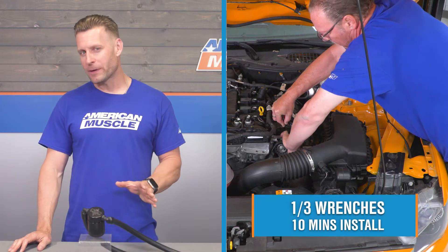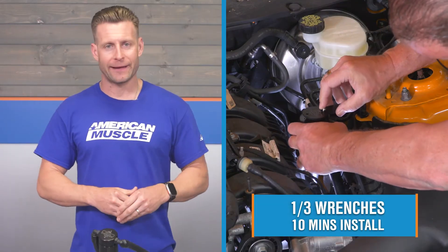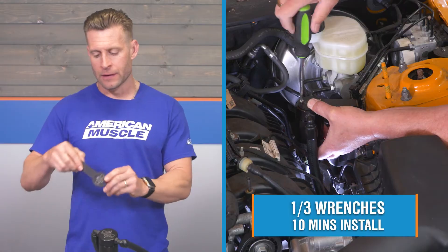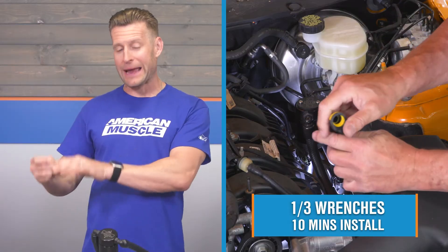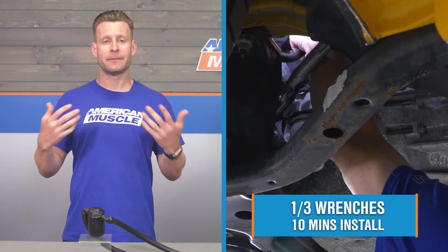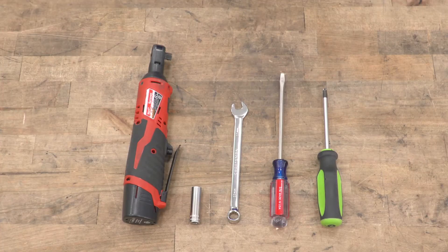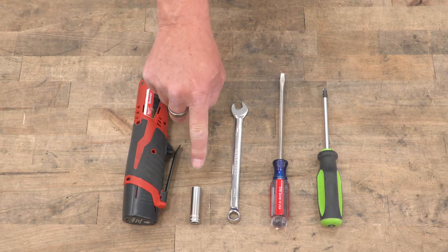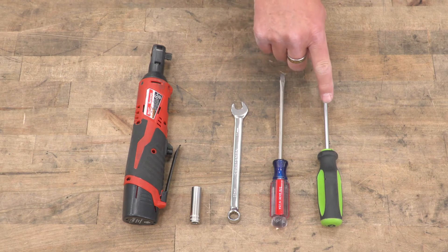Let's talk a little more about the install. As we've said, it's plug-and-play for the actual canister itself, though the only extra work you might need to do is mounting the bracket for the J&L, which is also laser-etched. Once your bracket is installed, you can install the canister to the bracket. The site rates this a soft one out of three wrenches on the difficulty meter — at least 10 minutes, maybe a little more from start to finish. The tools you'll need are a ratchet, a 10-millimeter socket, an 11-millimeter wrench, a long flathead screwdriver, and a number two Phillips screwdriver.